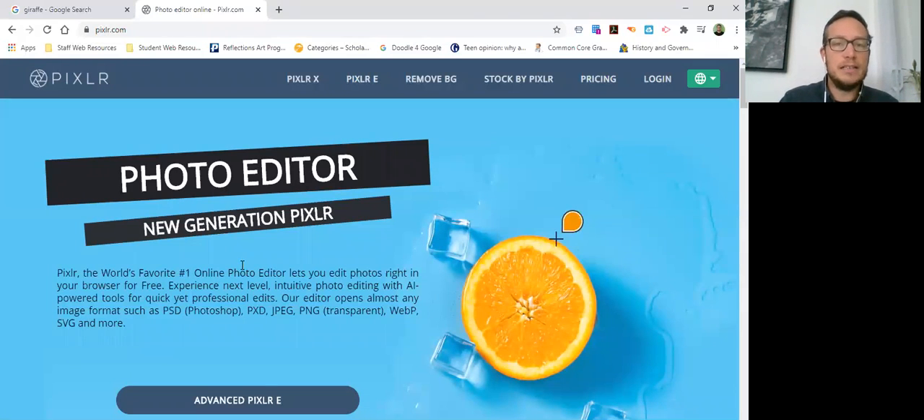A photo collage is a collection of photographs made to look like one photograph. Today I'm going to show you how to sketch using that method. Later I'll show you how to actually make it even better so that it looks like everything is the same.